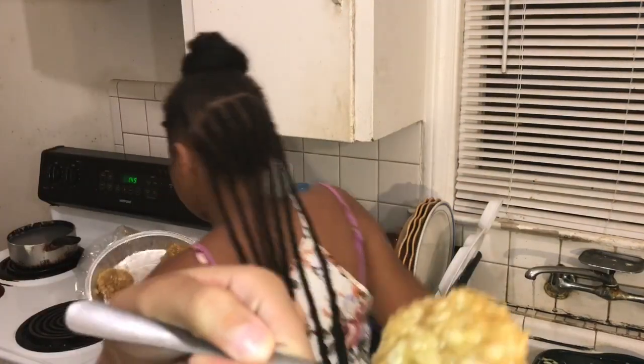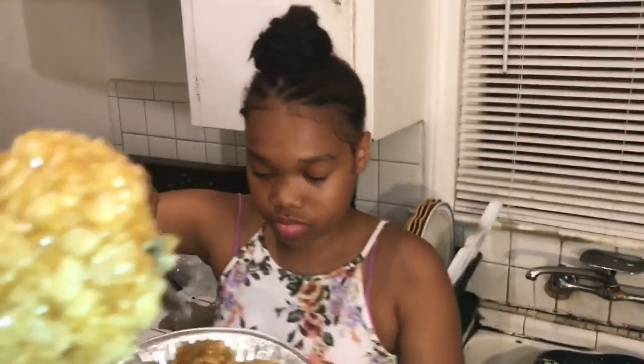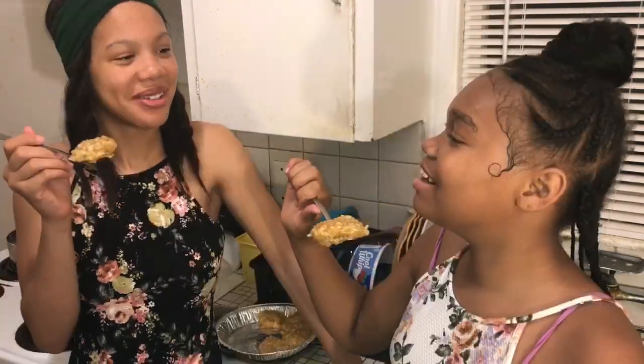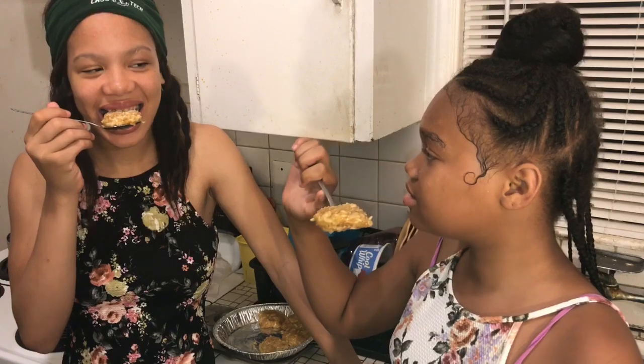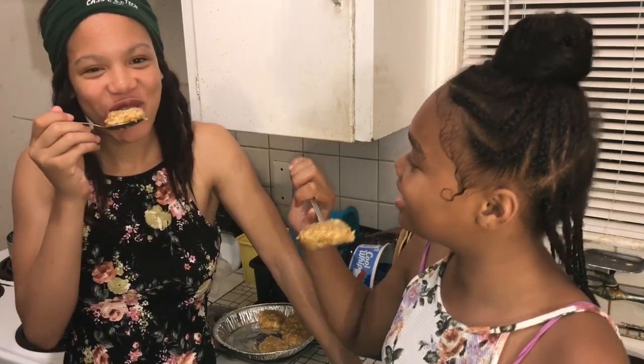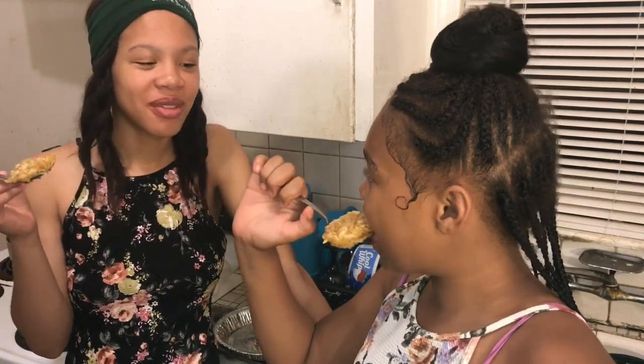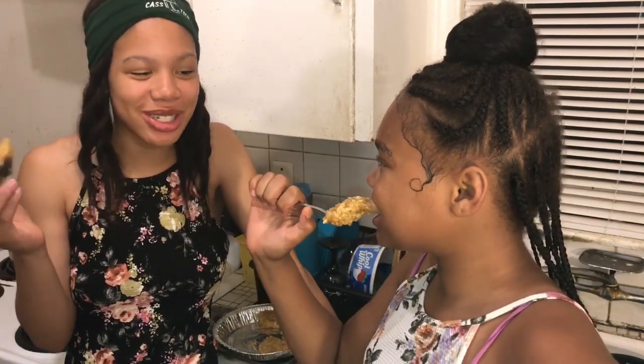Okay guys, this is the moment you've been waiting for. Taste it! This is the up-close look of the Rice Krispie Treats. Okay, take them off. Let's get it popping. One, two, three — eat it! It tastes good. It tastes like a Rice Krispie Treat.